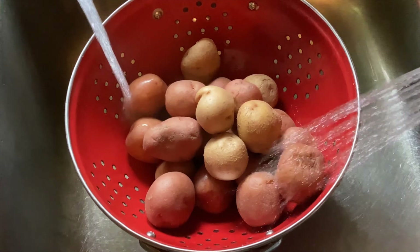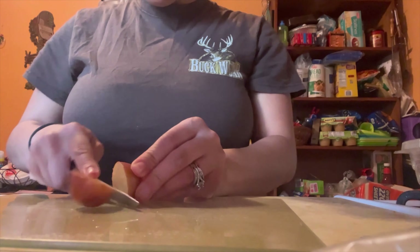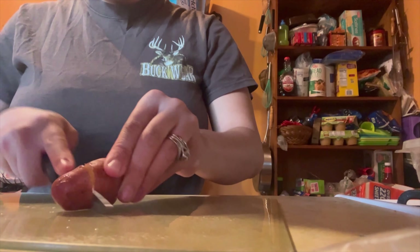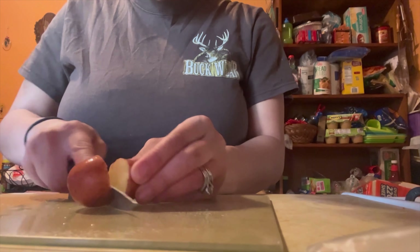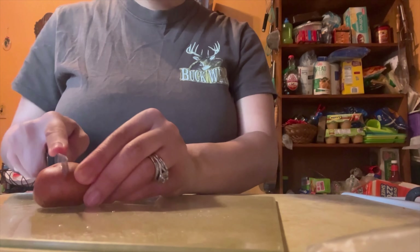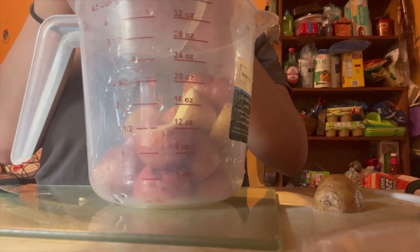Now it's time to rinse off my potatoes, because I'm doing roasted potatoes as my side. I'm going to cut them up, and then it's basically going to be the same process as the steaks. We're going to cut them up, wash them, and then add in the seasonings. I did Italian seasoning, a little bit of season all, onion powder, garlic powder, and then I put it on a cookie sheet.